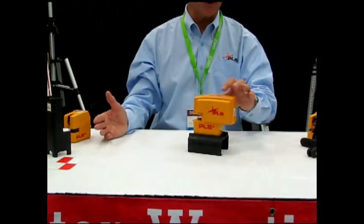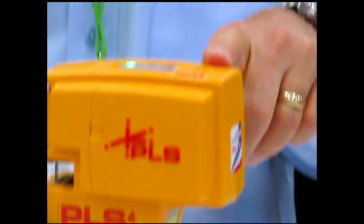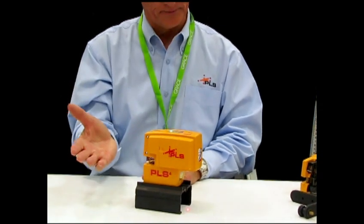The other side of the tool is a simple point-to-point plumb — very bright laser point down and up. Accuracy on the point-to-point is a quarter of an inch at 100 feet, and the accuracy on the line laser is one-eighth of an inch at 30 feet.